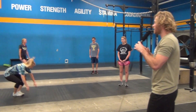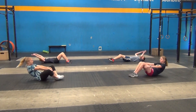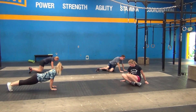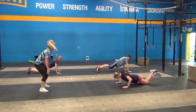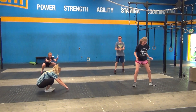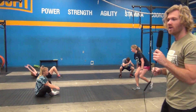Three reps of each movement back to back. You'll notice they start with sit-ups — feet together, throwing hands forward, touching their toes — then going to push-ups. Full range of motion push-ups; if you need to use your knees, that's completely fine. Then once you're done with push-ups, you go to air squats — full range of motion. Once you're done with all three movements, start again at the top and continue for the full five minutes.